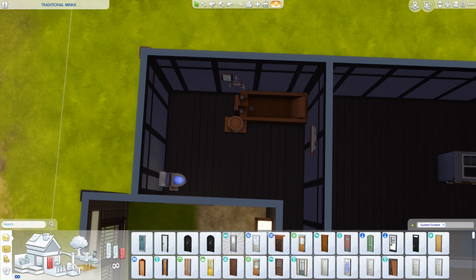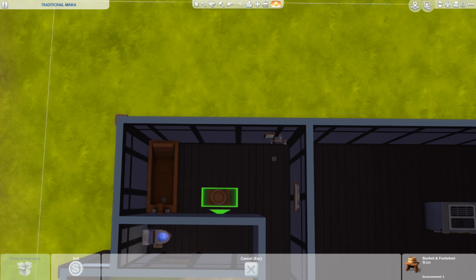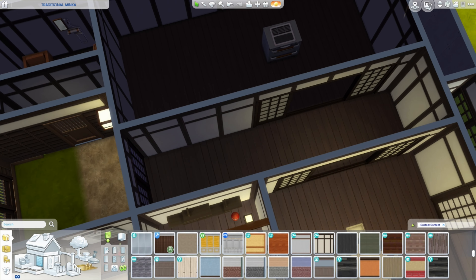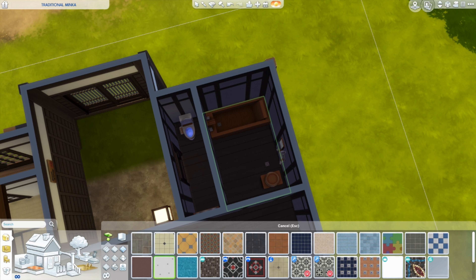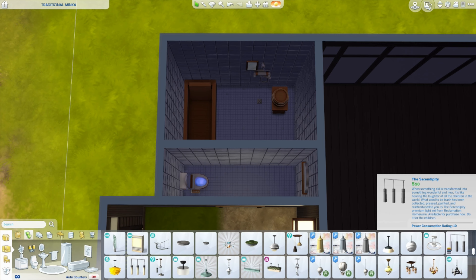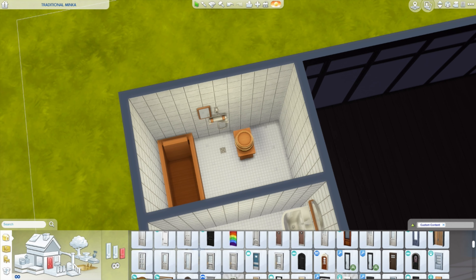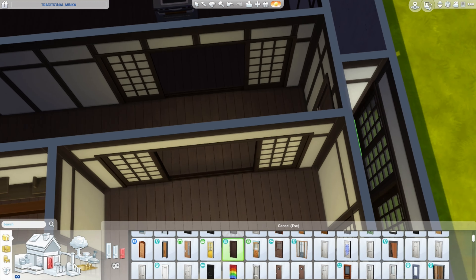We also began seeing something called engawa — a veranda running along the perimeter of the house that served the purpose of a thermal break. During the summer, the engawa could be opened and the shoji panels inside the individual rooms could be opened, allowing for free air movement through the entire house — natural air conditioning. In winter, the engawa and those shoji screens could both be closed, providing an air gap to help protect the interior from the bitter cold.